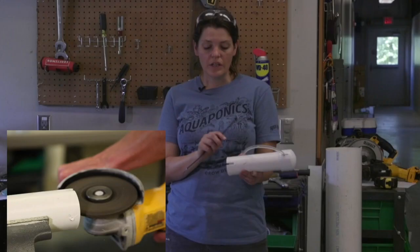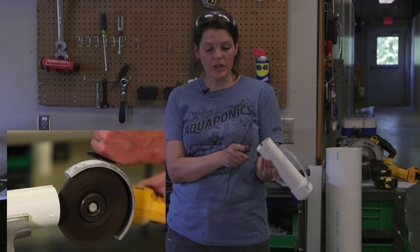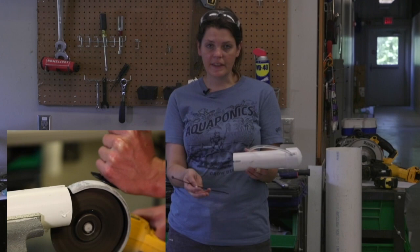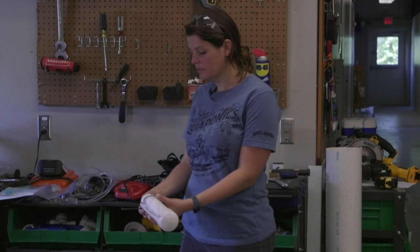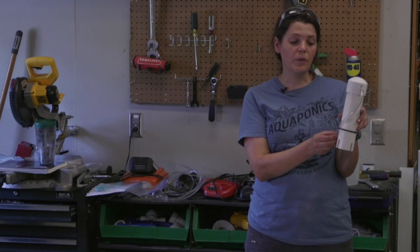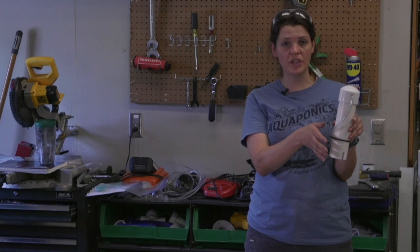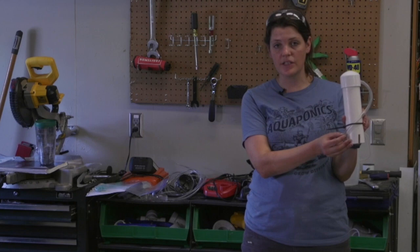To finish off our bell siphon, we've taken our grinder with a thick grinding blade and cut little notches in the bottom of the siphon — just four notches. If you don't want to use a grinder, you can use a PVC cutter — anything that gives water a way to get through and up under this siphon and out your standpipe. How this works: water goes through those notches and up under this bell. As the water fills up in your grow bed, it also fills up in this tube, and once it hits the standpipe and starts going over the top it creates a siphon and your bed drains very quickly. Then as water runs out it sucks air up into this tube, breaks the siphon, and allows your bed to fill up again — that's how we get a flood and drain cycle.